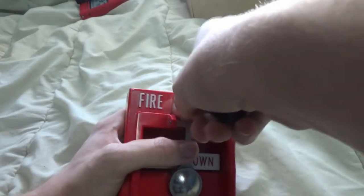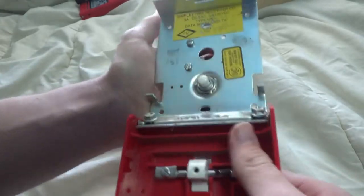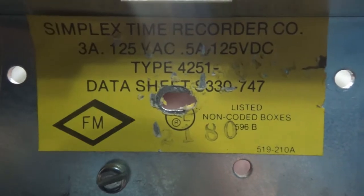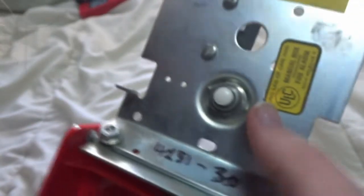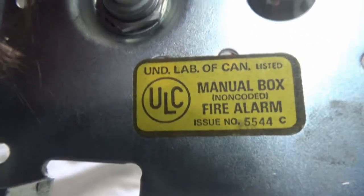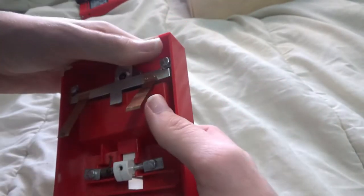Opening up the pull station with a Simplex B key, turning counterclockwise, we see the spec sheet. It was produced on the 21st week of 1980 and is a Type 4251-30. Here is the UL listed sticker.